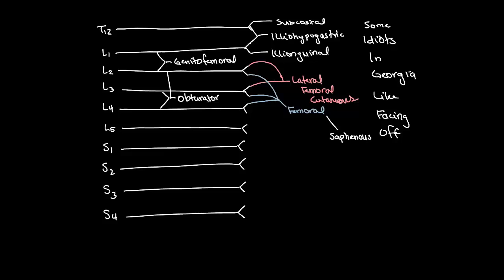"Some idiots in Georgia like facing off": subcostal, iliohypogastric, ilioinguinal, genitofemoral, lateral femoral cutaneous, femoral, and the obturator nerve.